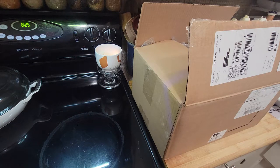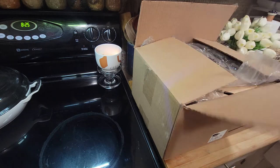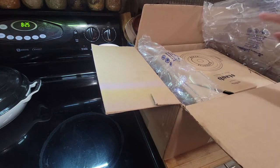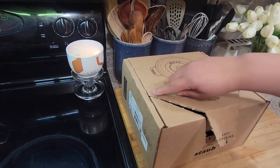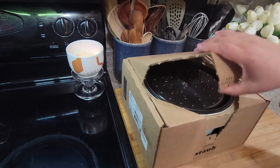Hey guys, welcome to Pajama Mama's Kitchen and More. Today I have an unboxing of a Staub five-quart Dutch oven. I've already opened it but let me show you — it came in this big box, then it's in another box and has some bubble wrap around it.